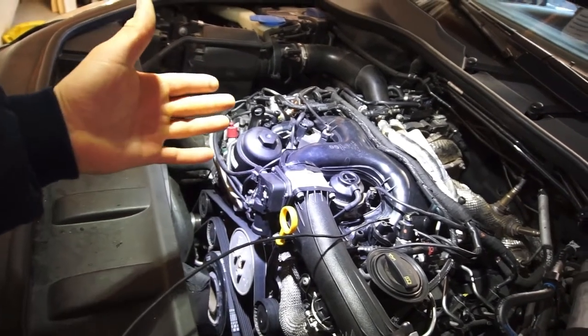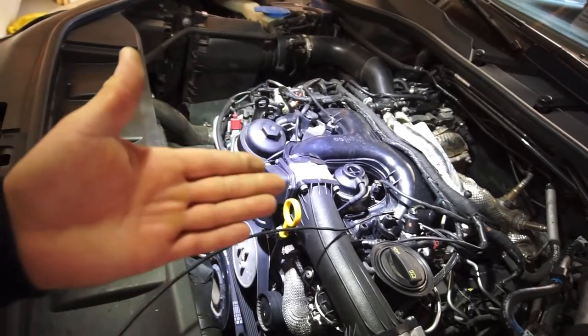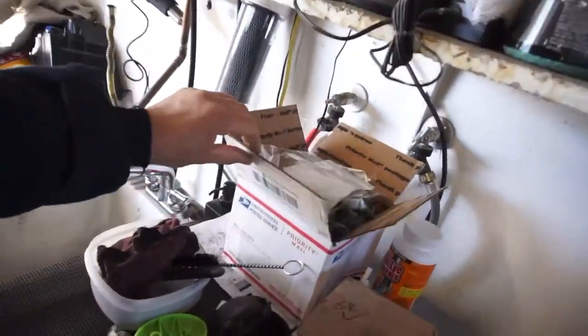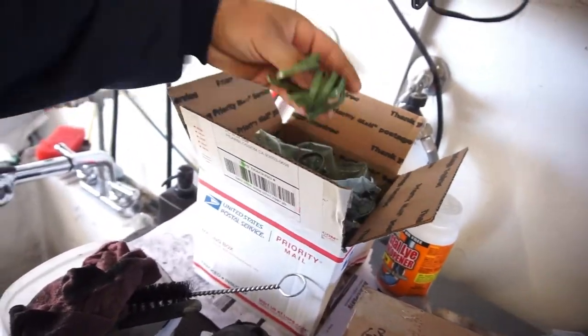I'd recommend — and what I'm probably gonna do — every 50 to 75,000 miles I'll probably take this all off again and clean it. The seals are reusable for the intake manifold because they're just a rubber seal. I did buy new ones and I've already installed them. Here are all the old ones for the intake.